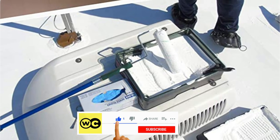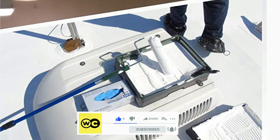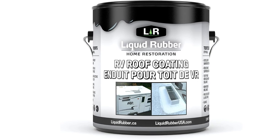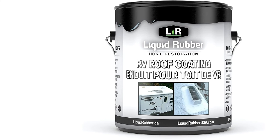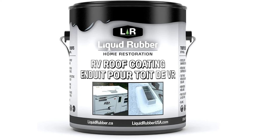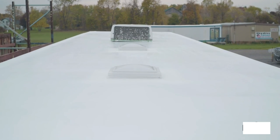Since Liquid Rubber is water-based and does not contain any solvents or VOCs, it's safe for the environment, and you can use it both indoors and outdoors. It offers a thick seal on your camper and produces a cosmetic upgrade to your motorhome. However, the consistency is a little thin, so the coats aren't very thick, and you may need to do additional coats. It also takes a while to dry between coats.